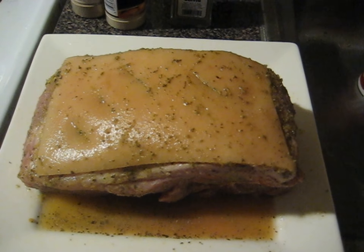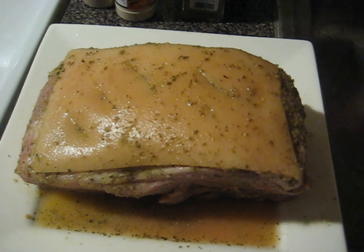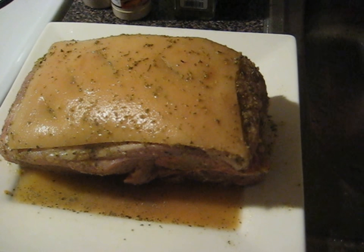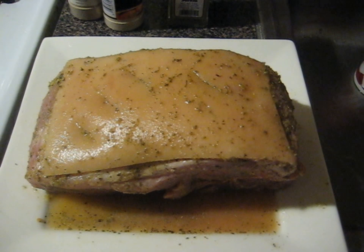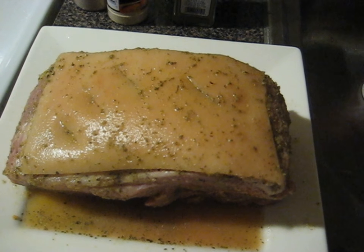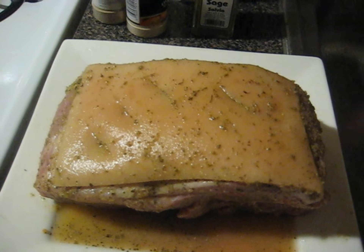I already finished seasoning it. I'm gonna wrap it up with aluminum foil and tomorrow I'll put it in the crock pot early, let it cook for a few hours. Tomorrow there's a parade here in Connecticut — a Latin parade with different nationalities — so I'm gonna go with my kids. It's like two blocks away, so we'll go, buy some food and goodies, spend time together, and then come back and do the recipe.